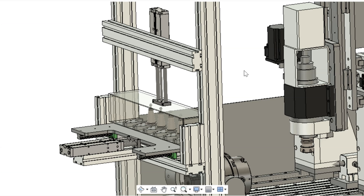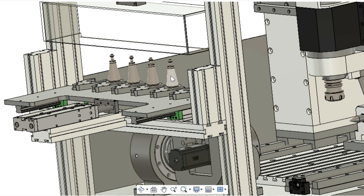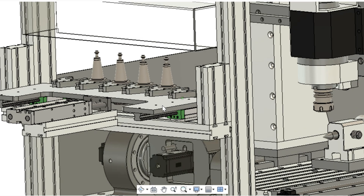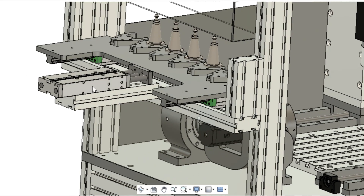My tool changer design keeps the tools outside of the working envelope. They are protected by a perspex cover attached to a pneumatic cylinder during machine operations to keep the chips off the tapers. The tools themselves will be held in off-the-shelf plastic forks attached to this plate, mounted on linear rails to give movement in and out of the working envelope, driven by another pneumatic cylinder attached to the plate.